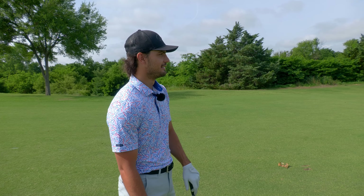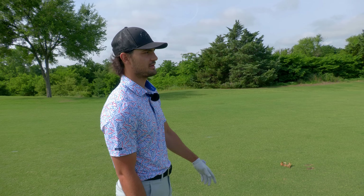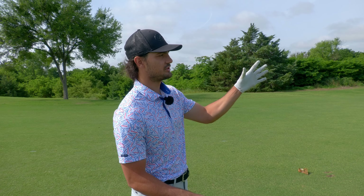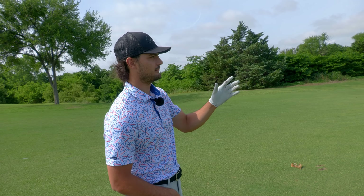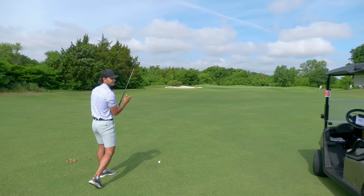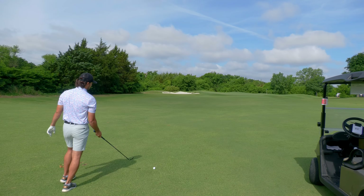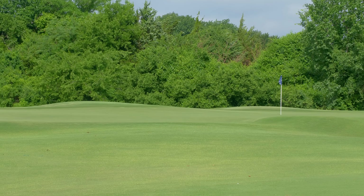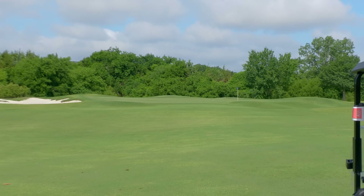These are the shots that need to be really good. This is where I lose a lot of strokes. My goal on these shots is to be at least 10 feet. That's got to be pretty doable. 94 yards.